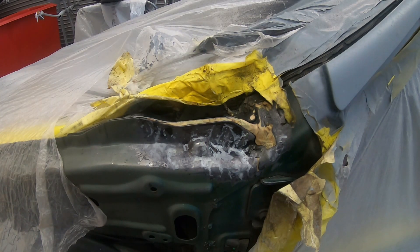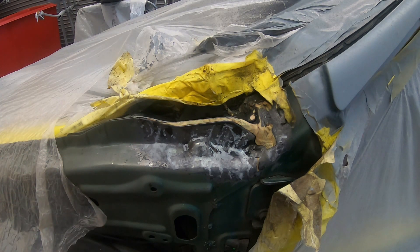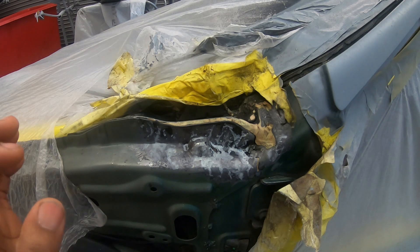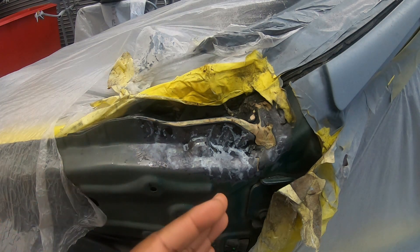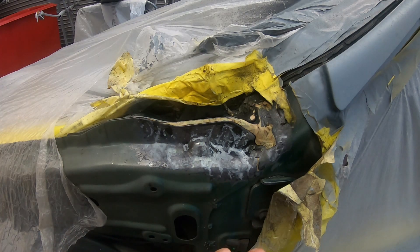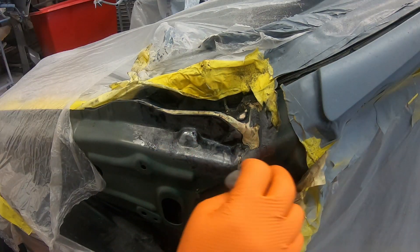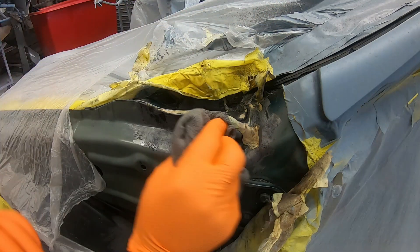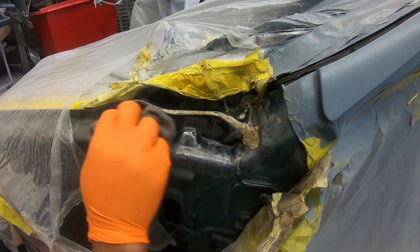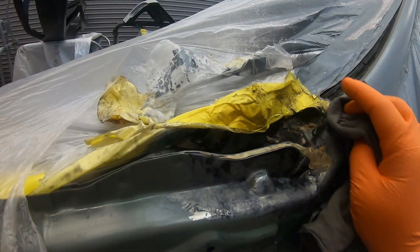Alright guys, this is what the OSPHO did to the rust. Now with me seeing this I cannot say a hundred percent that OSPHO is the real deal, like it ate the rust away completely — it turned it black. So all you have to do now is clean up this area, make sure you clean it with wax and grease remover, and then you can prime it. To be honest, you don't even have to prime it — you can just paint right over it because OSPHO is that good. But to be safe, I will prime this and then put some paint on it. As far as the reviews and people who I know who use OSPHO, they have never seen that rust again.